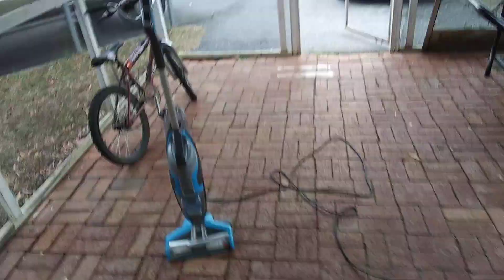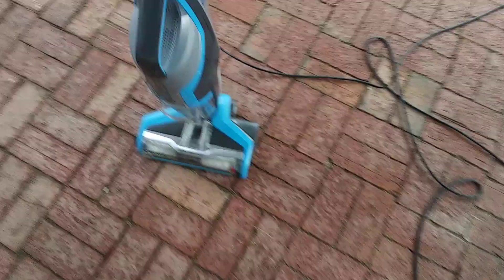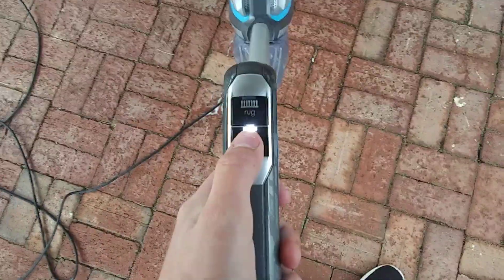I just got this for free guys. I did just plug it in — it does work! It is pretty loud. I want to warn you, it is loud because I did turn it on. The brush does turn, at least.